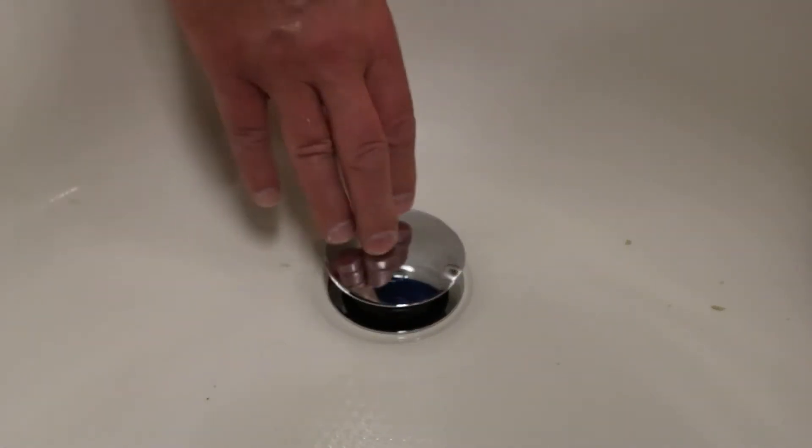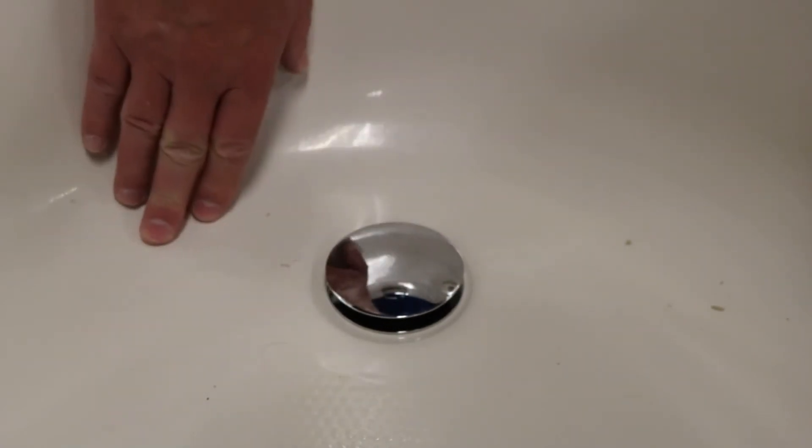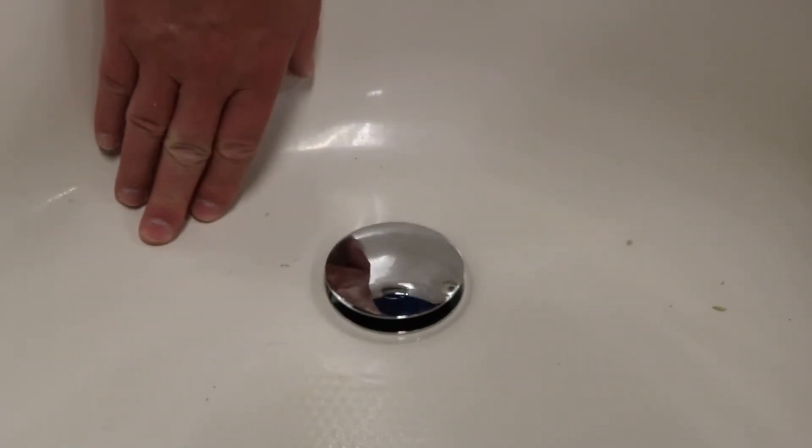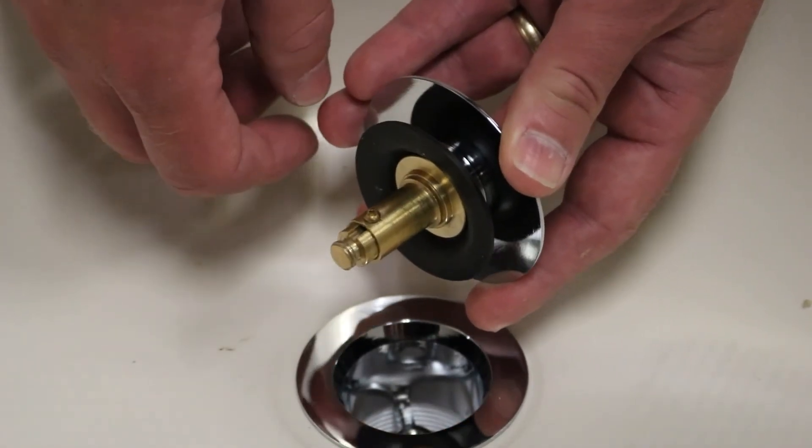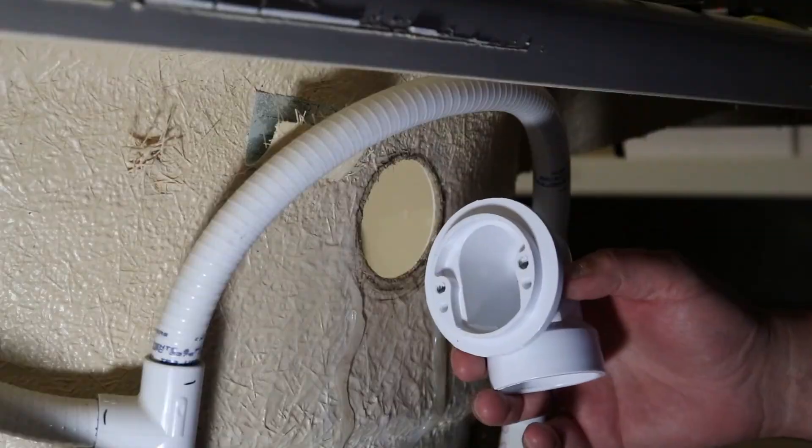This drain is called a toe touch drain. All you've got to do is press down with your toe or your hand to activate it or deactivate it. If this spring or gasket would happen to go bad on your drain, these are sold separately and we do have them available on the website.